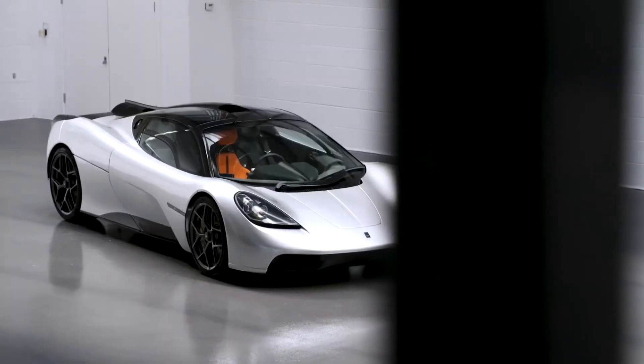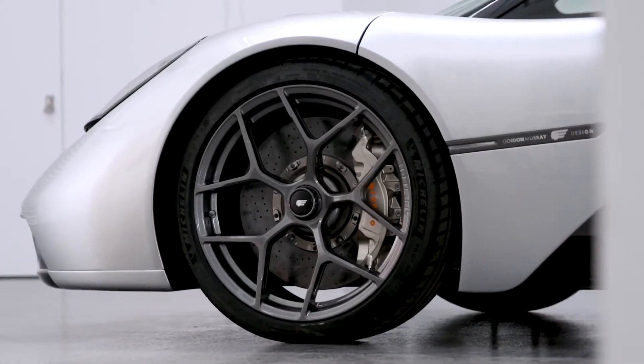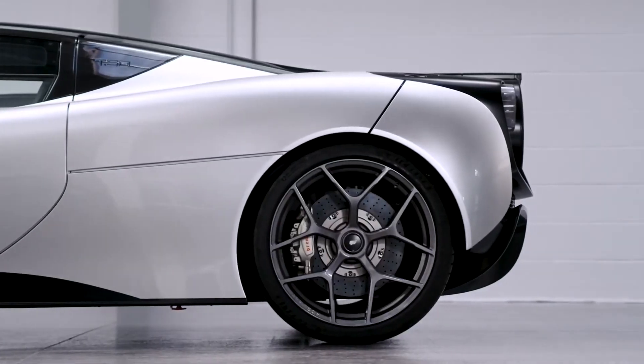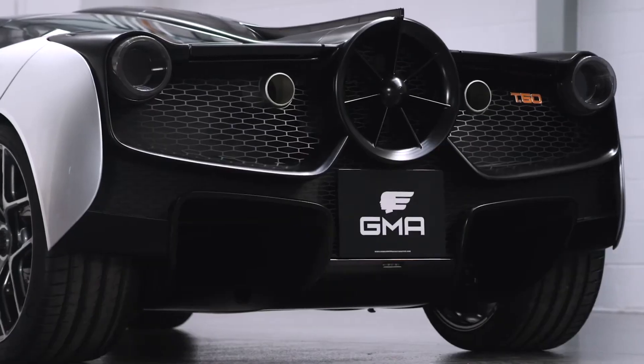The car at 980 kilos is about half a ton lighter than the average supercar. With the aerodynamics, we steered clear of having very obvious ducts and aerodynamic forms, and actually the fan has been the element that's allowed us to keep the car pure.